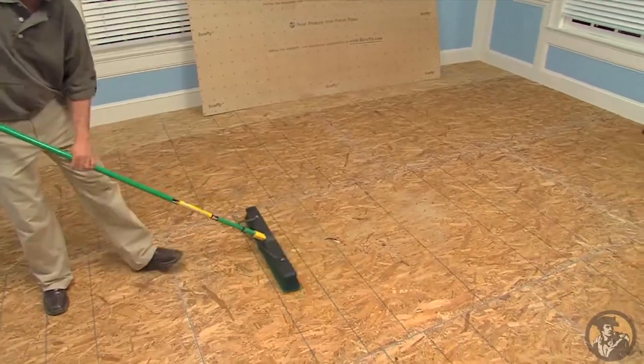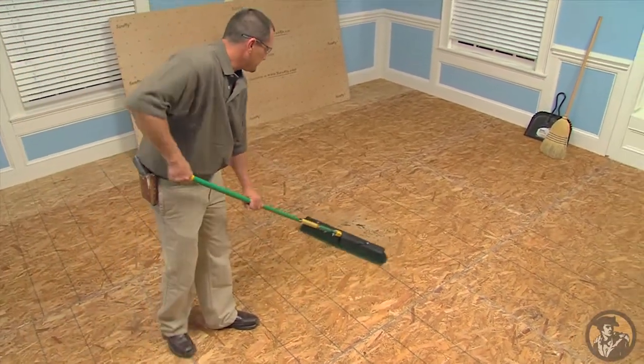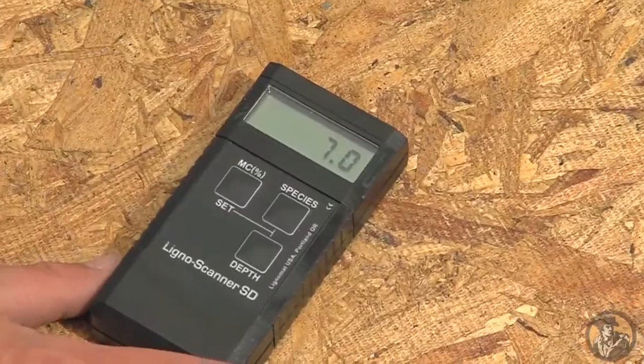Remove any wax, dirt, or debris before starting your installation. Make sure the original subfloor or existing floor to be covered is clean, dry, and level.